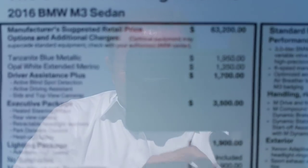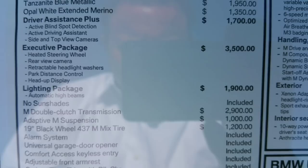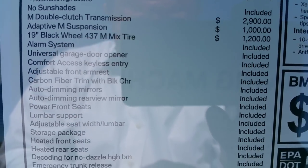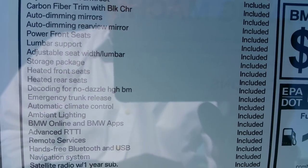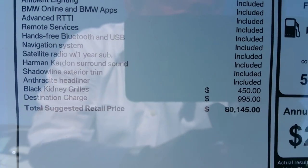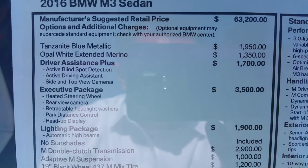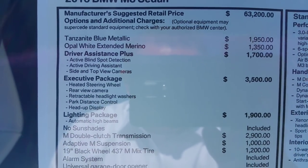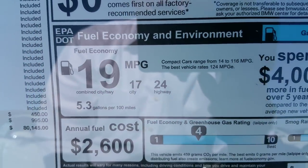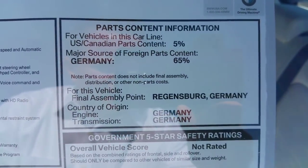So let's go over the sticker here. You can see all the standard equipment with the different packages. Let's head down to the bottom so you can see the price. As you saw up top, you can see that additional charge for the individual paint and the interior. There's your gas mileage — an average of 19 — and there's your final assembly back in the homeland.